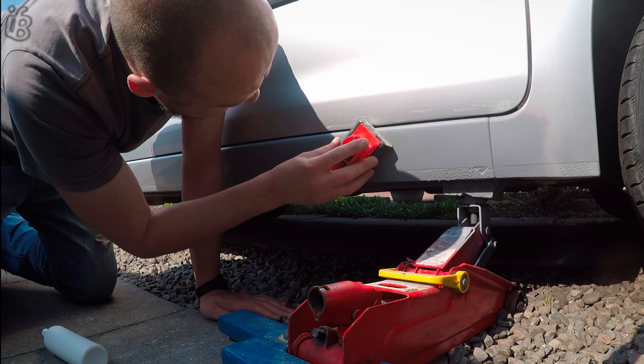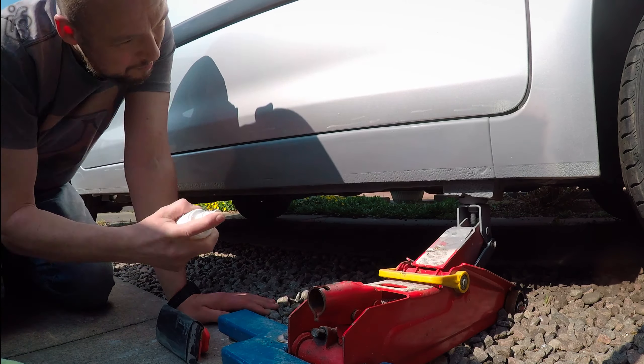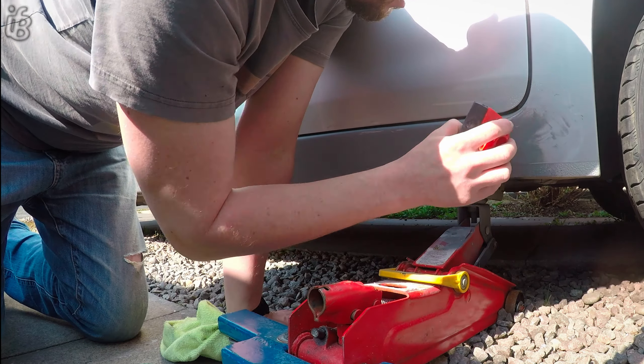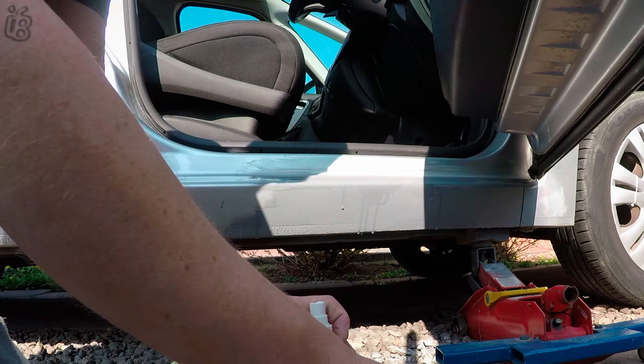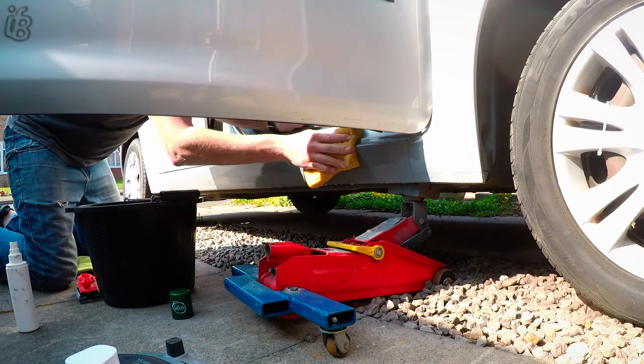So then I decided to try and put a load of primer back over it, to try and fill out any of the pitted areas. Now I'm just giving it a good old sand down, just prepping all the bodywork for the base layer.